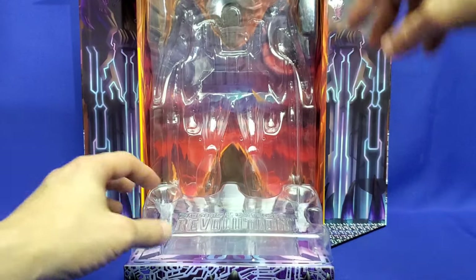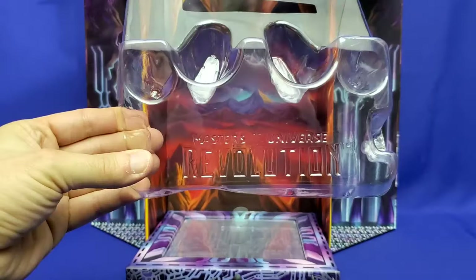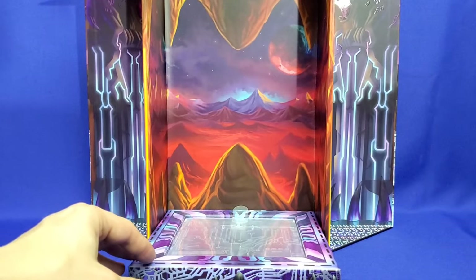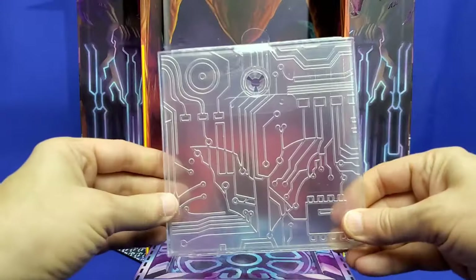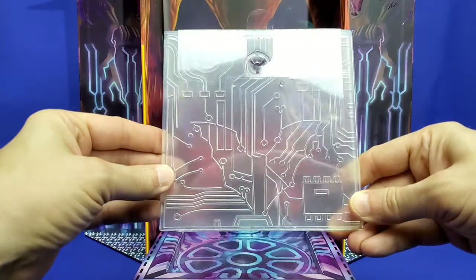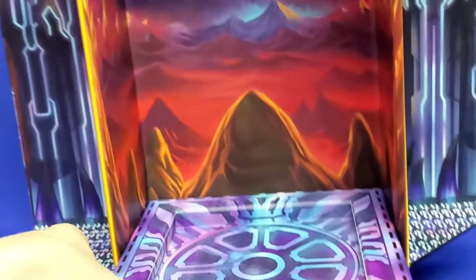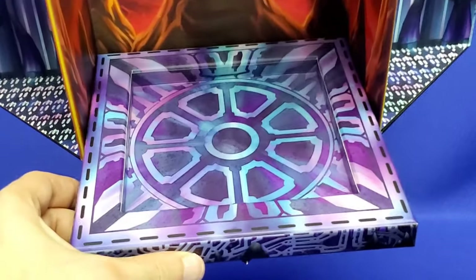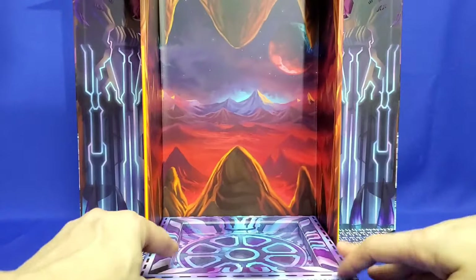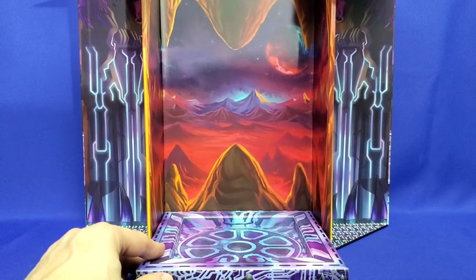One more thing about the packaging before I get to the figure. If you take out this clear blister packaging — which has the cool Masters of the Universe Revolution logo imprinted in it — underneath you have a clear display stand with all these great-looking schematics on it. It's really, really cool. And just look at this fantastic base. This is a $65 figure, and the diorama is amazing. This is not cheap cardboard — it's thick, solid, stronger than a shoebox. Absolutely brilliant. Good job, Mattel. Good job, Roy.